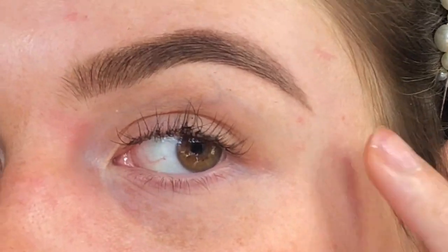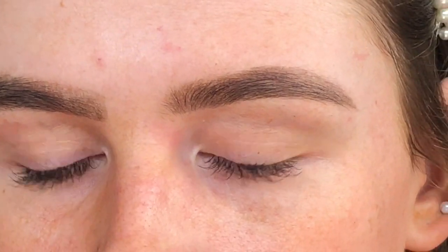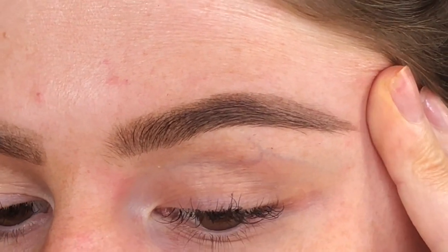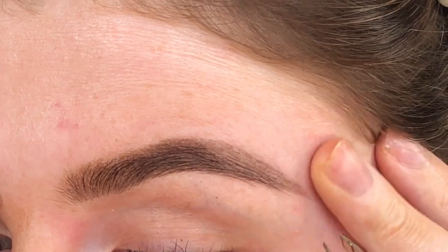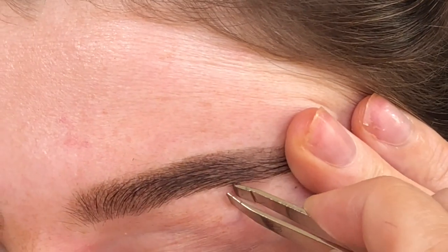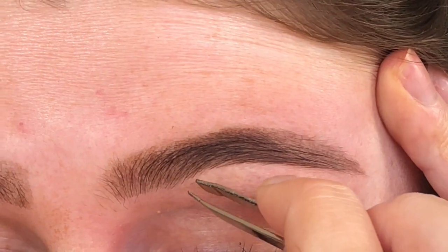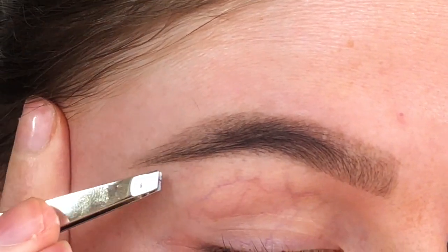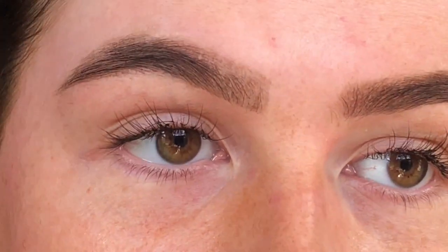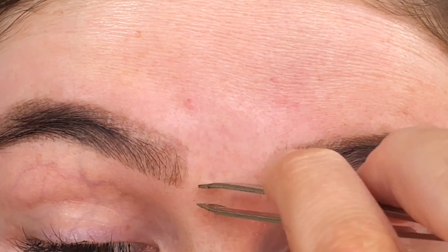For tweezing — I don't know if you can see my stray hairs; there's not too many to be honest. I did my brows a couple of weeks ago and mine don't really grow in that quickly. I'm just going to take my tweezers and tweeze out the strays that I can see. I'm going to pull the skin quite taut, trying to get those tiny ones. I'm not touching the main part of my brow — I'm literally just taking anything from underneath, and I'm also going to tweeze a few from the middle.